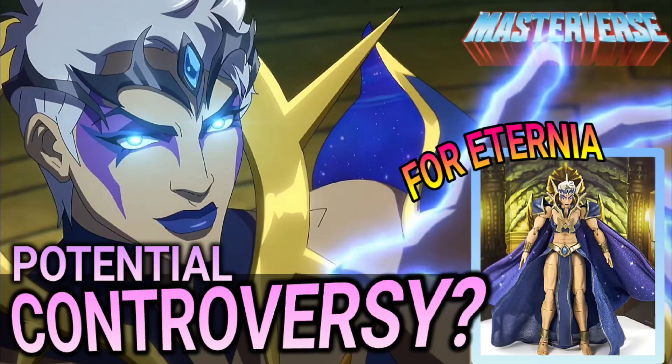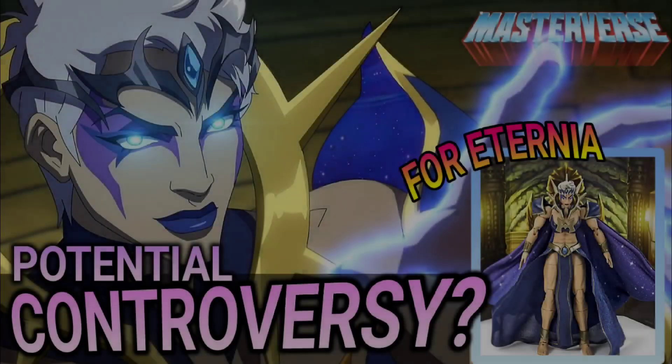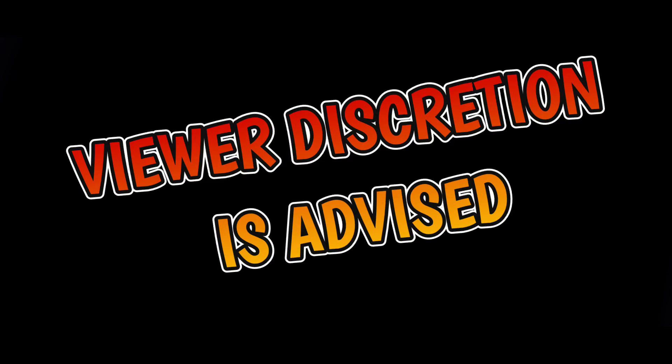Welcome to the official YouTube channel of 4eturnia.com. I'm your host, AJ, and are there potential controversies with the Masterverse Darkling figure? Viewer discretion is advised.